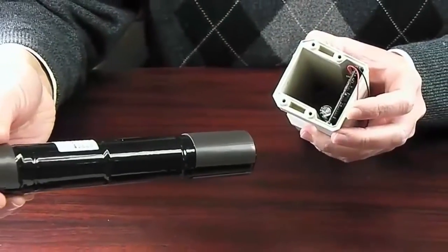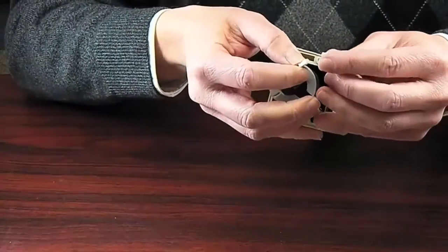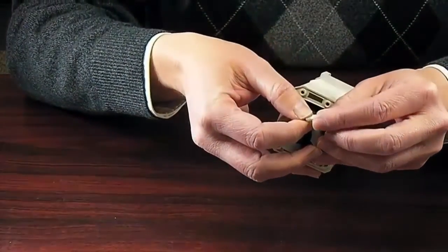The battery may now be removed. If you are replacing the battery, you will simply insert your new battery, reconnect the wires, and attach the gasket and cap back onto the unit.